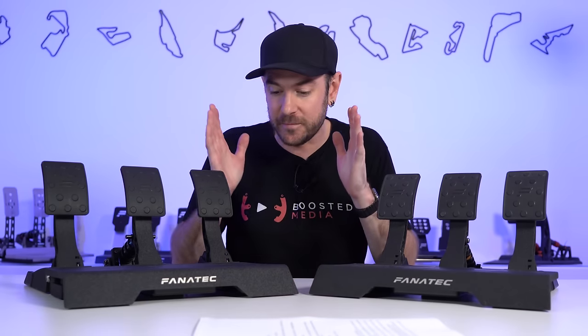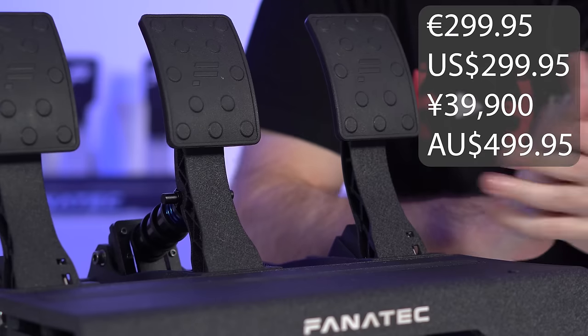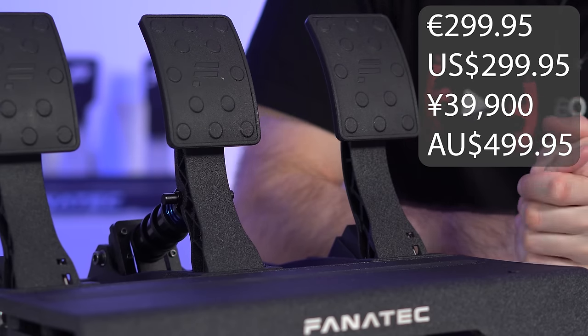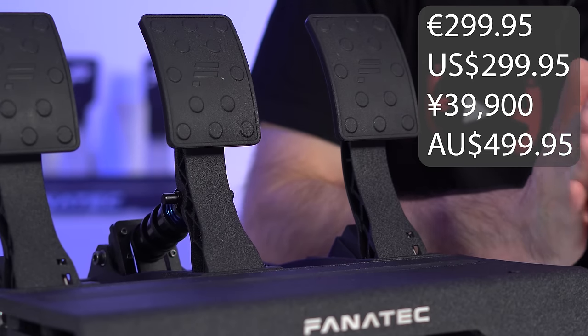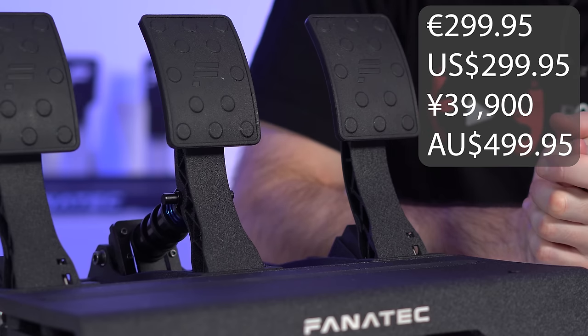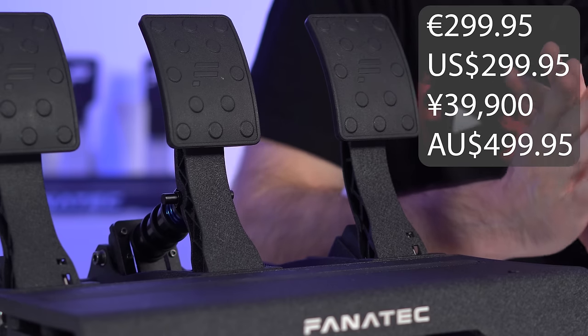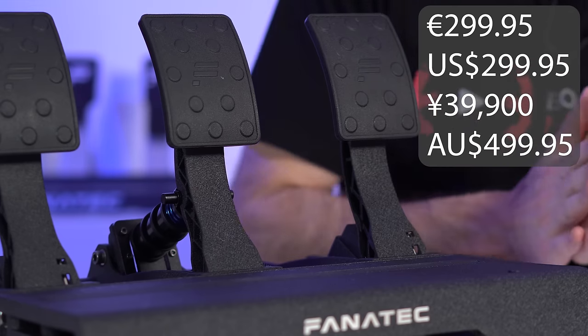Let's get started talking about pricing and compatibility first. If you're in Europe, these are going to set you back €299.95, US $299.95 also, Japan ¥39,900, and in Australia $499.95. So it prices them a little bit above what you get with the CSL pedal non-Elite version, but this is a big, big step up in quality and driving experience as we'll see in today's video.